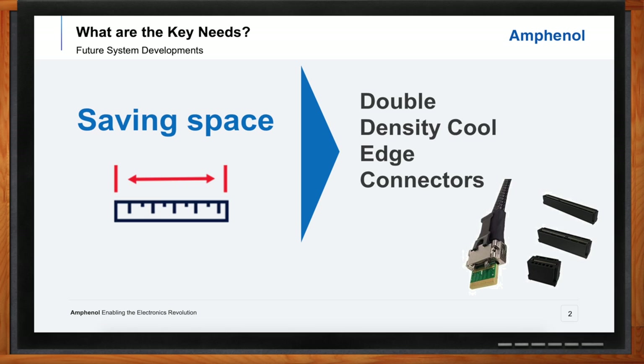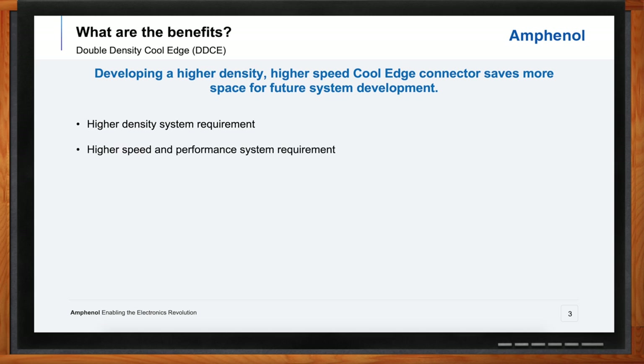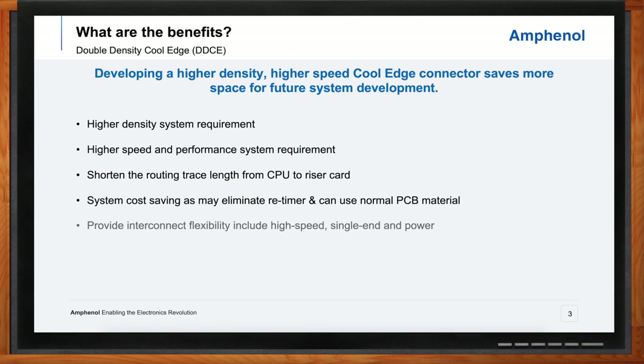Besides saving space, what other benefits are we looking at with these double density cool edge connectors? At a high level, we're talking about flexibility in a connector platform — having a highly configurable connector product line where you have high speed pairs, signal contacts, as well as power contacts in a single connector platform. It's not just about space, but also about functionality within that space. Part of that will be the connector and the amount of trace lengths required to go from the CPU to riser cards, where we can minimize the overall trace lengths by having a higher density platform.